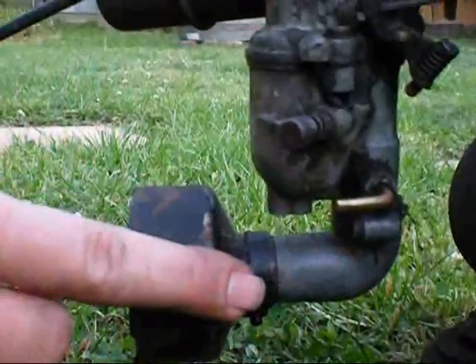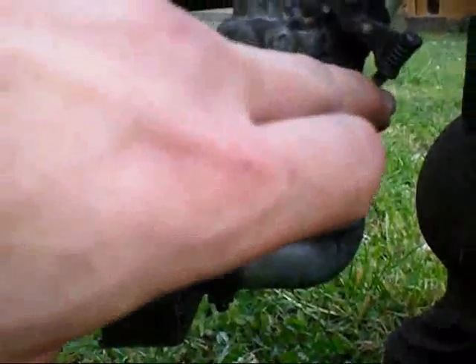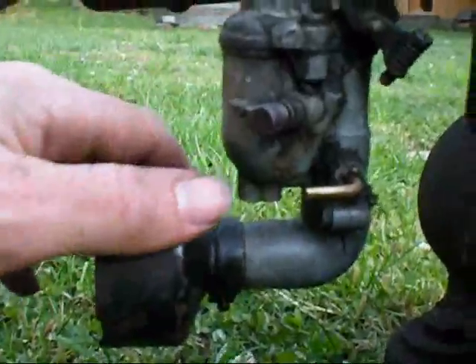Now what choke does — when you close that, it blocks off the air flow through to the actual air filter and causes more fuel to get pushed in through the jet by atmospheric pressure. I'll explain that more another day.